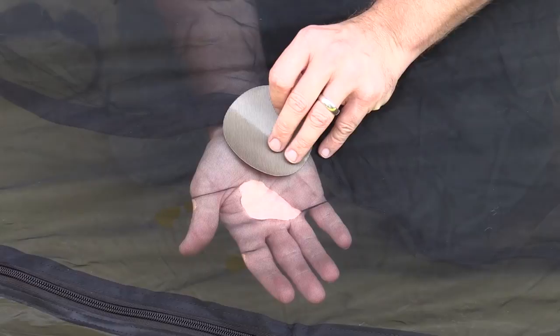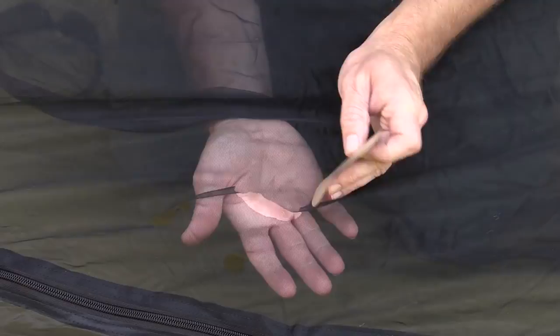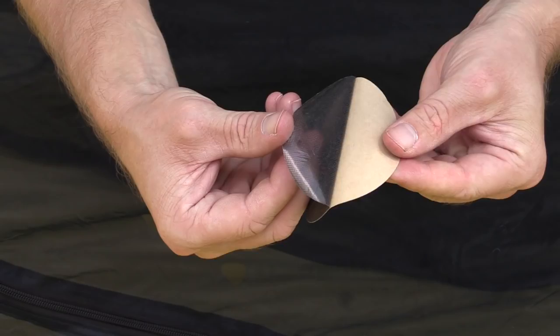But if you have a hole in your tent like I do, you have to worry about the adhesive side sticking through the mesh, and you will have to address it. Now since this hole is so big, I'm not going to cut this patch. I'm simply going to peel off the adhesive side and stick it right here, right on top. Use your fingernail and begin to peel this off.